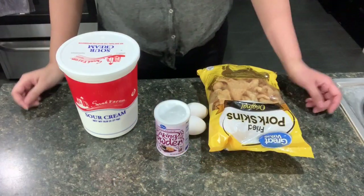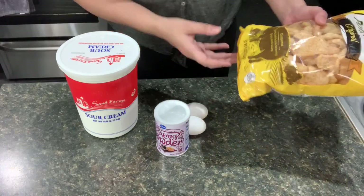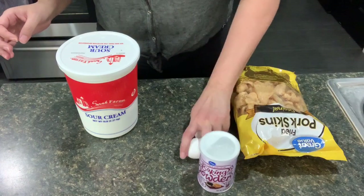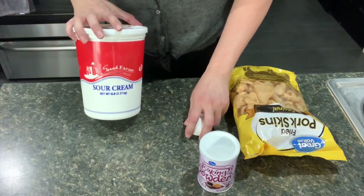And for my tortillas that are made out of chicharrones, I got a five ounce bag of pork skins, baking powder, two eggs at room temperature, and some sour cream.